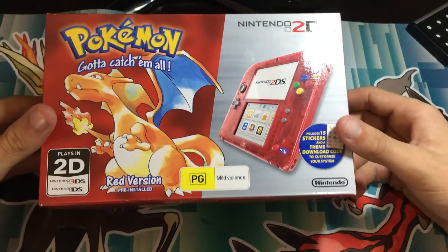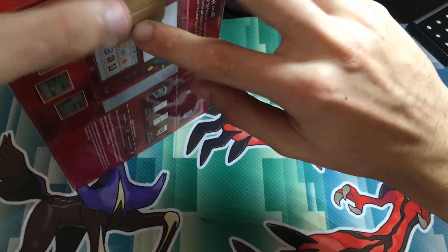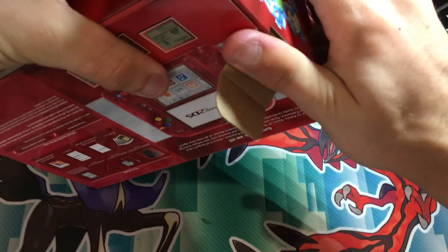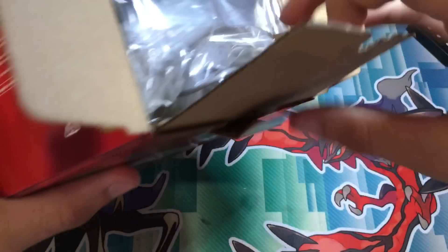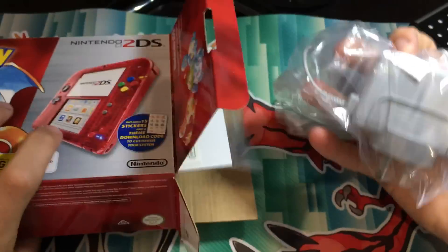It was $150, which is pretty good, not bad. The resale for these — they do sell for a lot more, so that's good. But I'm definitely not going to sell it.